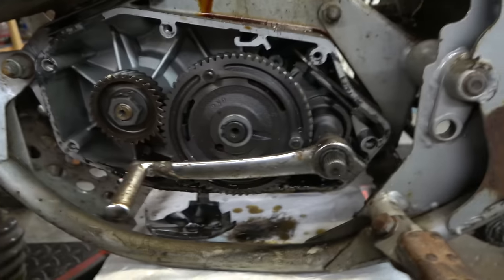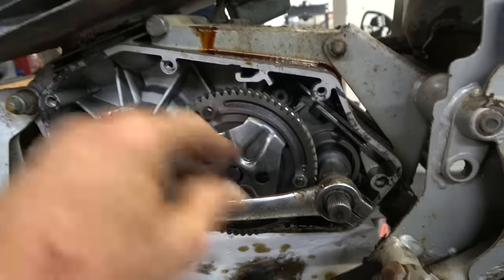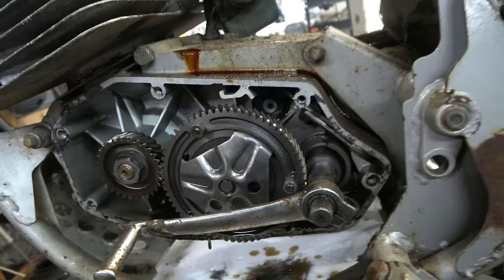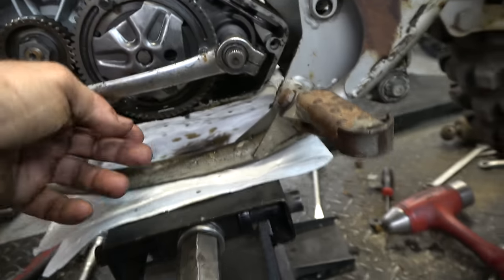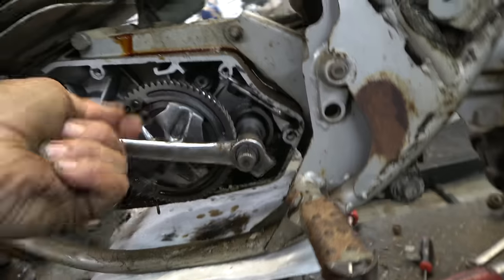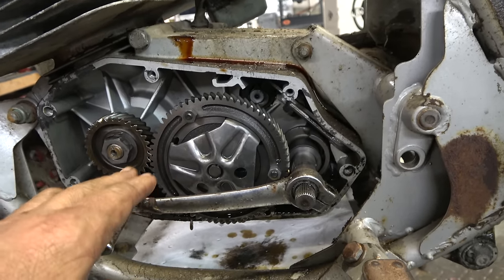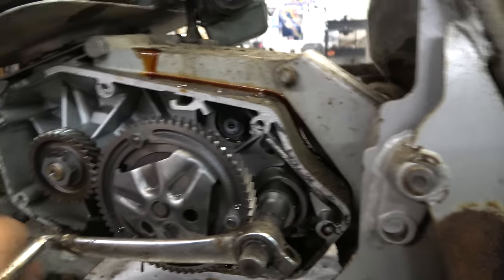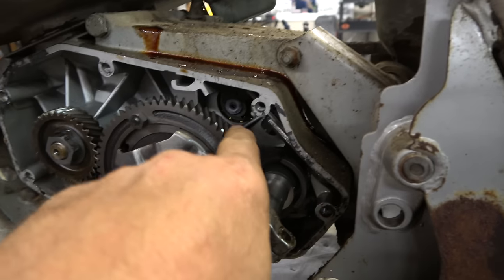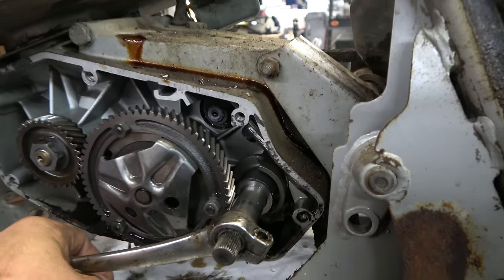This is the clutch here, and this is actually the actuator - it pushes in to open up the clutch. Pull the lever, pushes in. Here's the cool thing - right now it's in top gear. To shift you go down, and you can see the little thing moving - that's the shift fork moving through the gears right there.